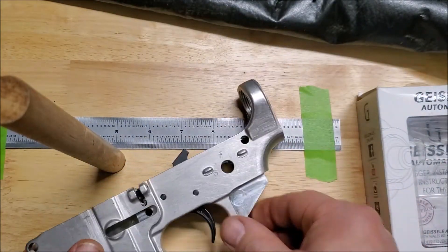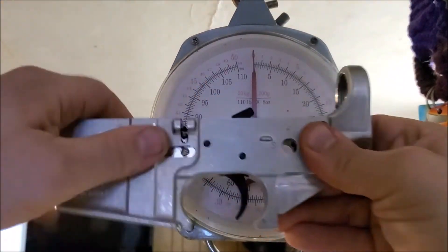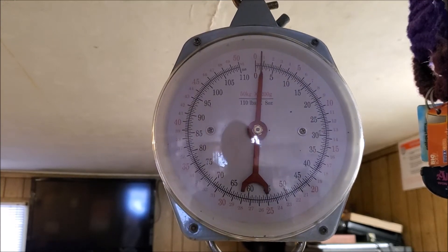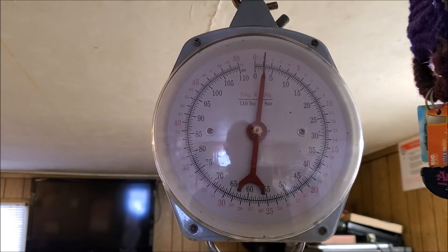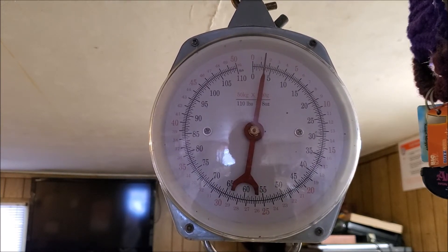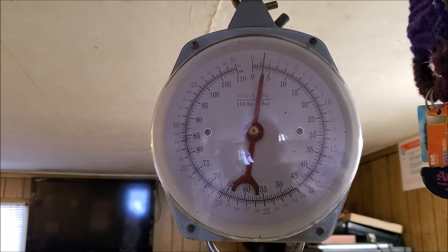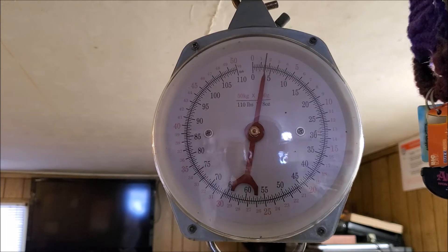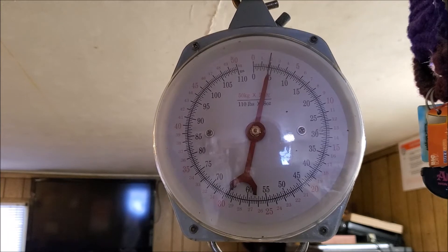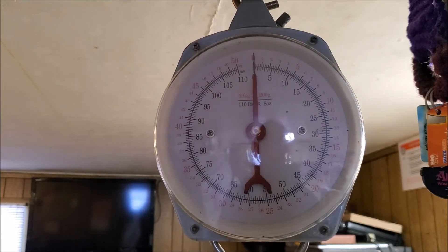Now for the Geissele G2S trigger pull. Starting at 2, 3 pounds... I felt the first stage complete at about 3.5 pounds... then broke right at almost 4.5 — dead on 4.5 pounds. Interesting test so far. Now on to the pièce de résistance — the Geissele SSA-E enhanced two-stage trigger. I've been wanting to get this trigger for quite some time and I finally found it on sale.